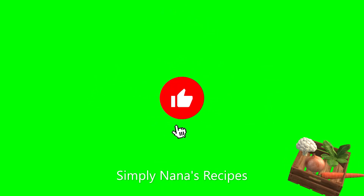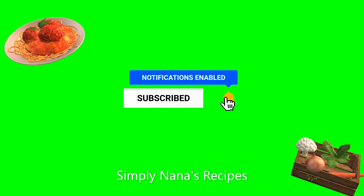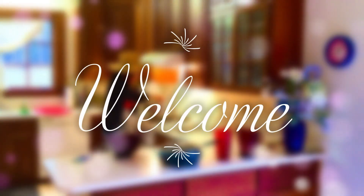Hi there! Don't forget to like my videos, subscribe if you have not, and click on the notification bell so when I post you get it very quickly. Welcome, lovely people!